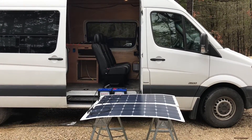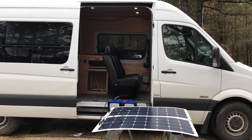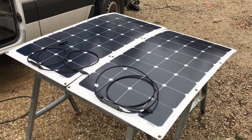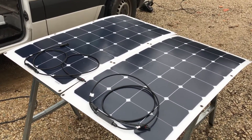Today we are going to be installing our solar system on our sprinter van conversion. We're going to start off with these two 100-watt panels for a total of 200 watts of solar power.